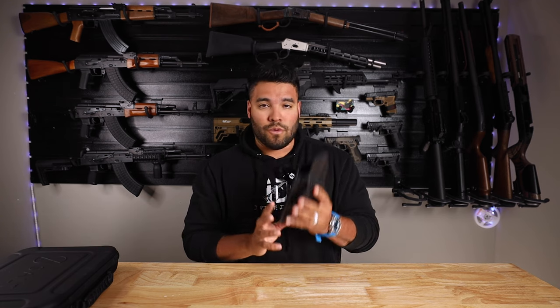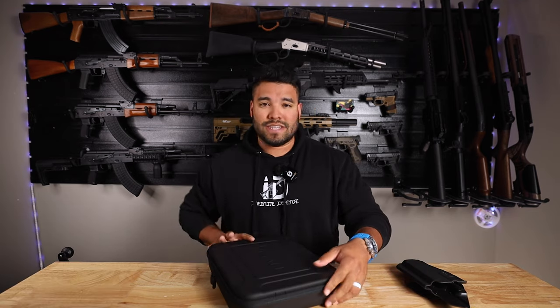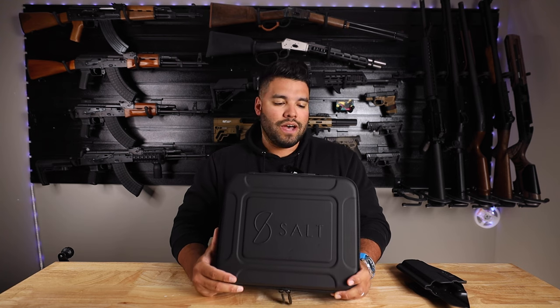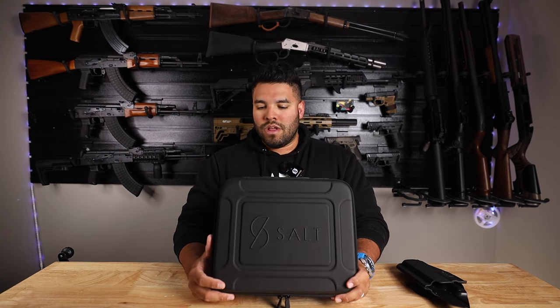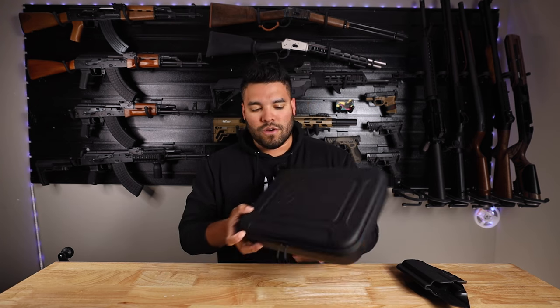I do have the holster for it — a normal Kydex holster for the S2 blaster. This is the package that you get, and it's going to cost you about $299. So for about $300 you get this launcher kit that they provide.